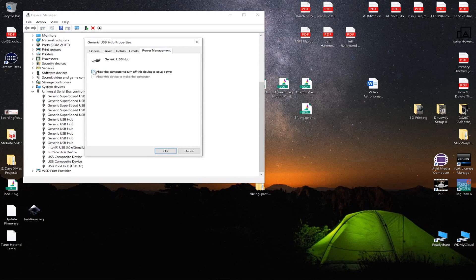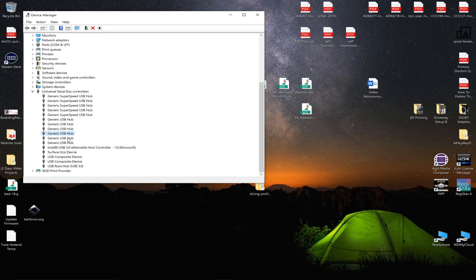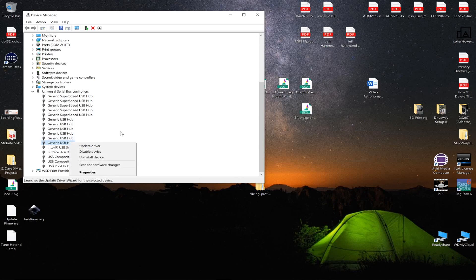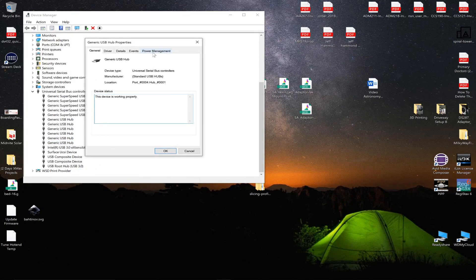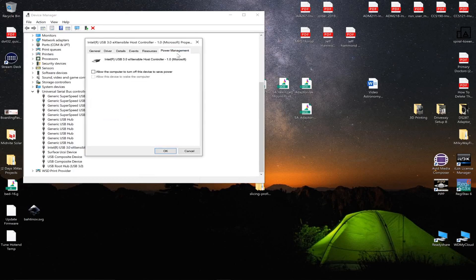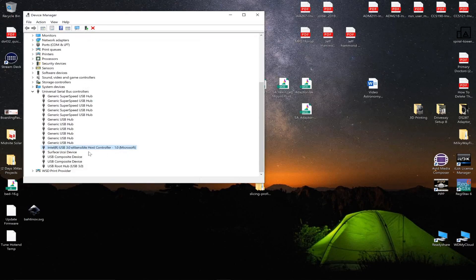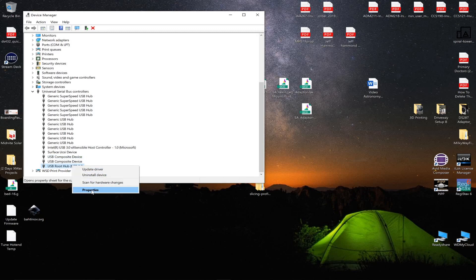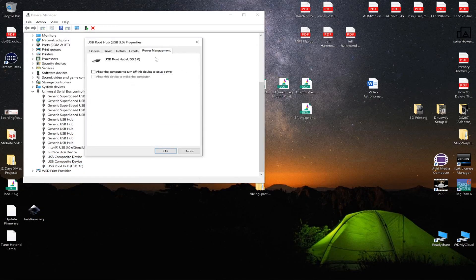You might have to look at this every time you run Windows, because when you unplug the device it looks like it's not remembering that this stuff was turned off, which is kind of a pain. This is the hub that I plugged in that wasn't there before.